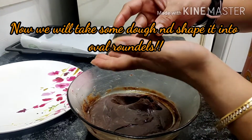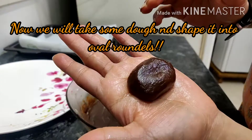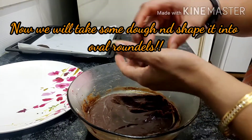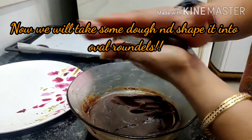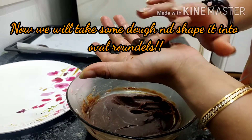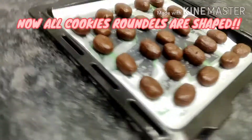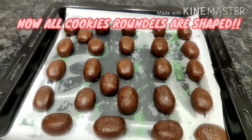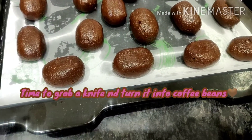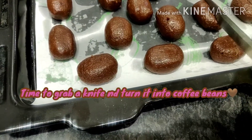I'll take small quantities and make oval balls — oval roundels — to shape them into the coffee bean shape. Look at this! I line them up on the baking tray, taking the second one and shaping it well with my hands. Now I've shaped all the cookies into the form of a coffee bean. It's time to grab a knife and give a little slit in the center to turn them into coffee beans.